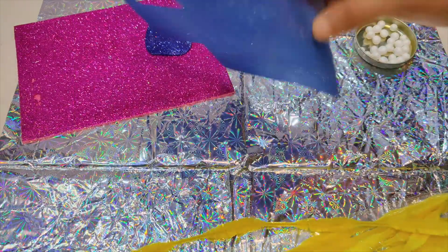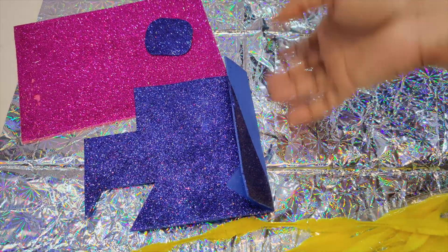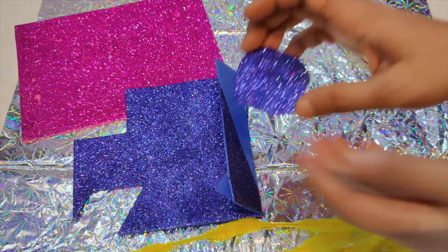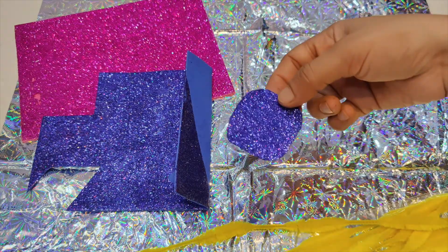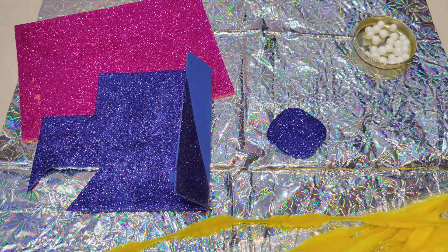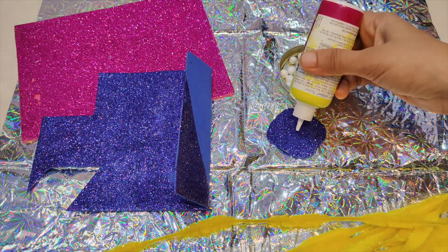Next, I have got some glitter foam sheets in pink and blue. My son chose blue, so I have cut it into a shape of my choice. We are going to decorate it with glue and stick it on the chenille stick with double-sided tape, and we are going to use these lightweight balls for decoration.